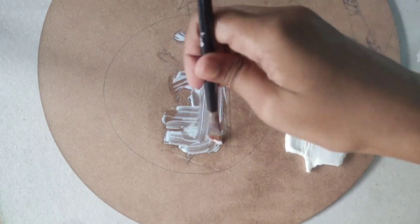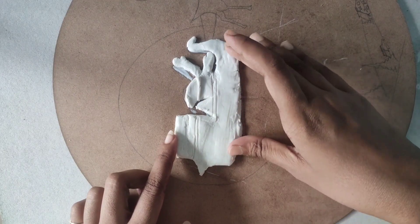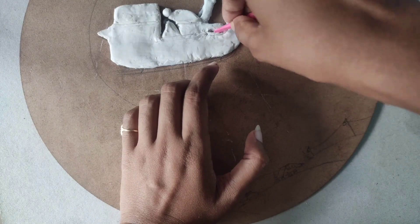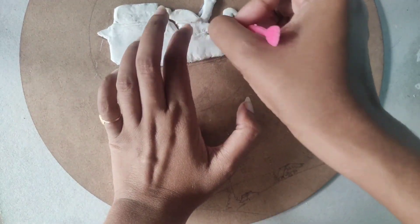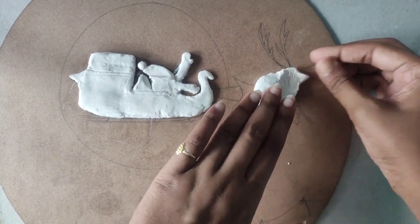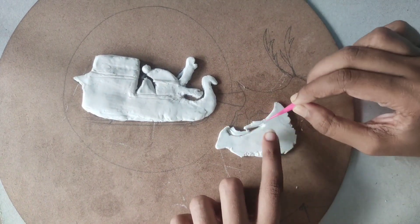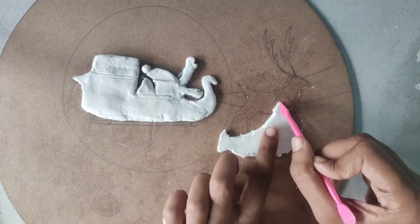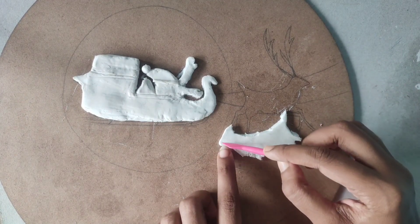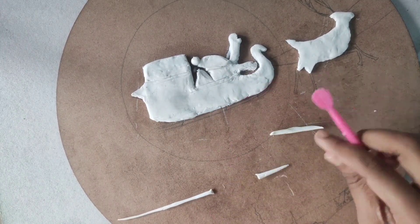Apply glue — here I use Fevicol — and paste it. Now let's do the deer. Take a ball of clay, press it over the deer drawing, flip it, and cut it as the shape. Flip it over and smooth the areas.